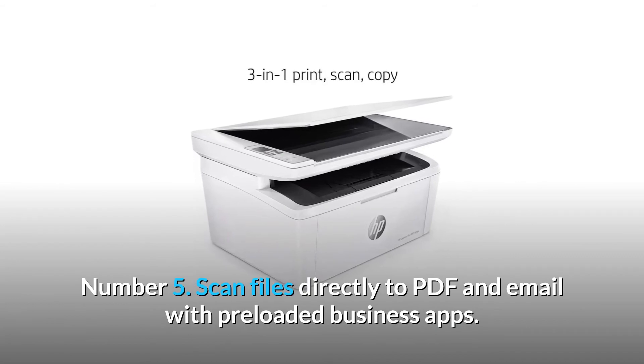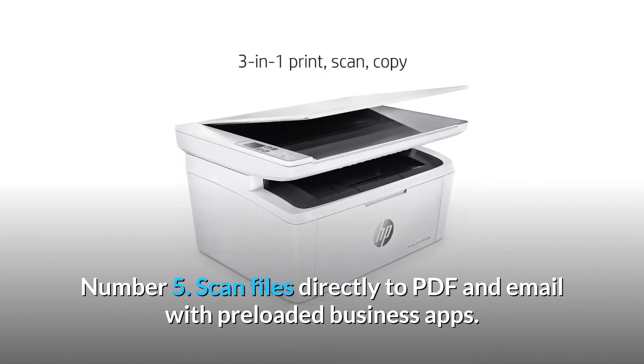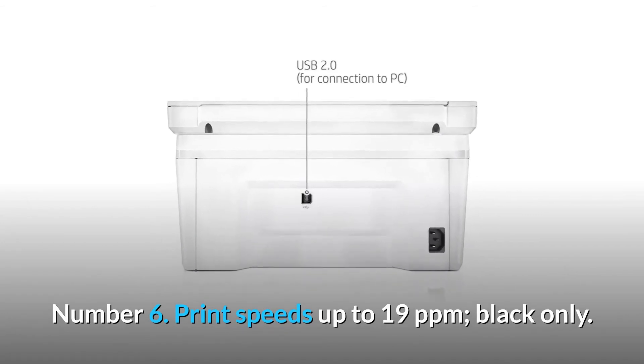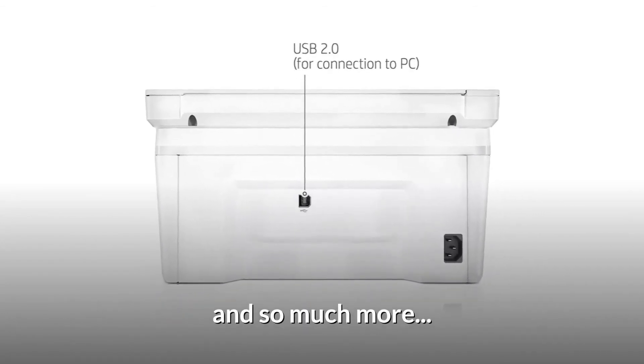Number 5: Scan files directly to PDF and email with preloaded business apps. Number 6: Print speeds up to 19 ppm, black only. And so much more.